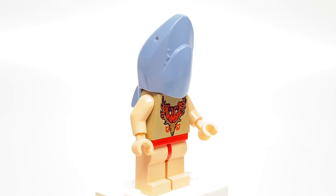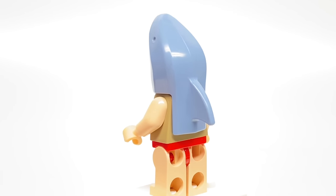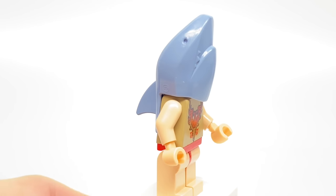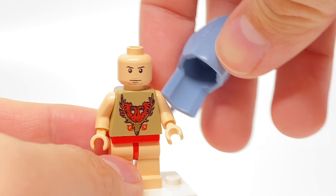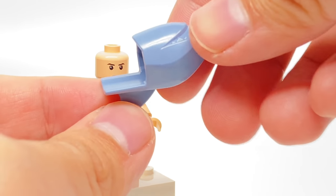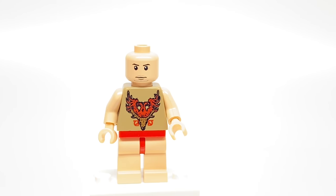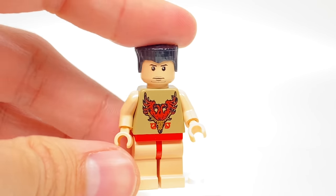Since we started with an antagonist, let's do the second and final antagonist, which is Victor Krum. This design has that really interesting shark headpiece. This blew my mind because I always thought it was just a molded head that goes over the neck piece, but this actually goes over a minifigure headpiece — it's a mask piece rather. The molded head design is one they used for the Atlantis set from 2010.